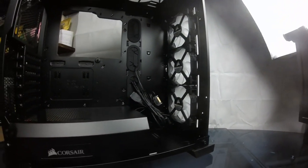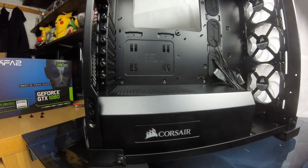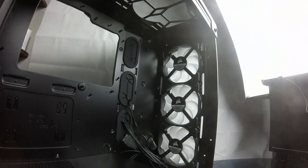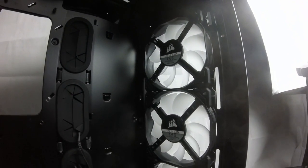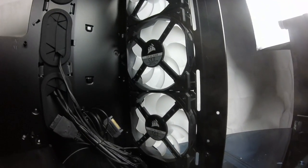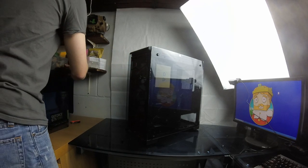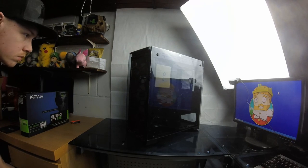Inside the case there is so much room — you're certainly not limited on space. If you were doing a full water-cooled system, there's a really nice area at the front to mount your pump and reservoir. For radiator support you can fit pretty much any size radiator on either the front or the top. We mounted ours on the top, which has a unique removable section allowing you to mount the radiator outside the case and then install it all back in as one piece.